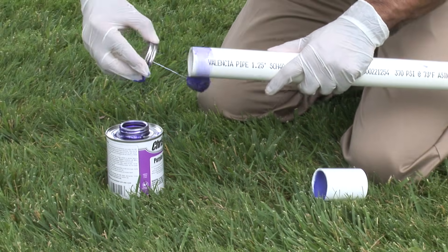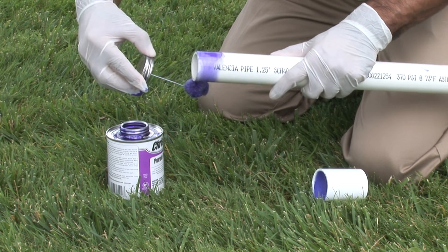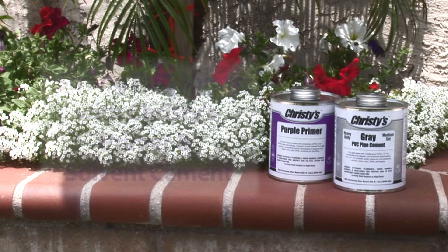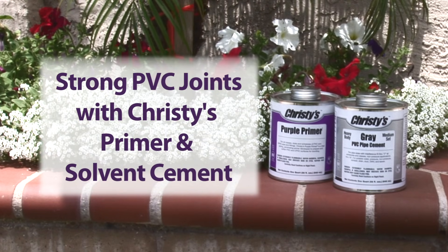Solvent cemented joints for PVC pipe and fittings are easy to make if you follow the right steps. This video demonstrates how to make strong joints using a two-step process with Christie's primer and solvent cement.